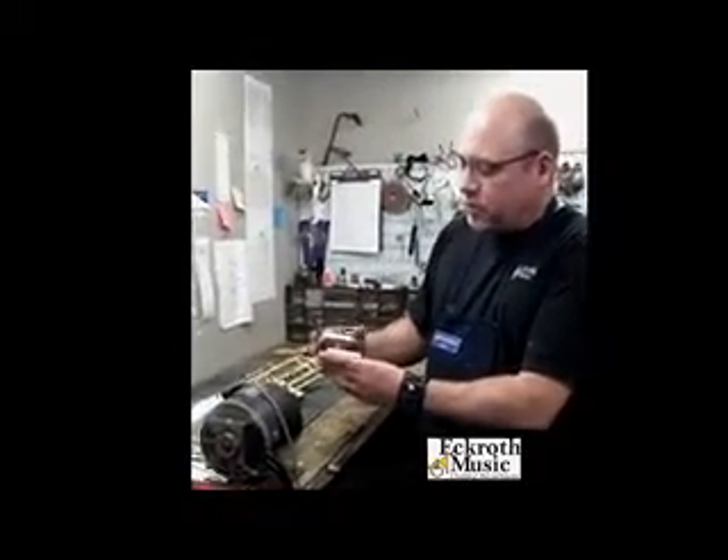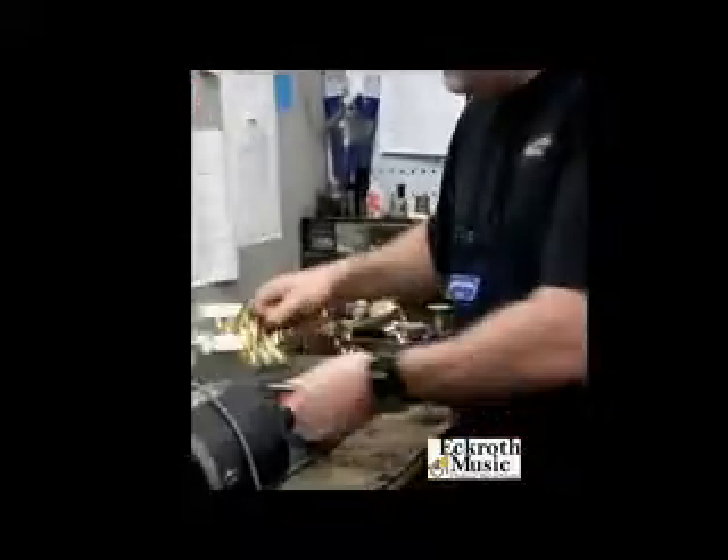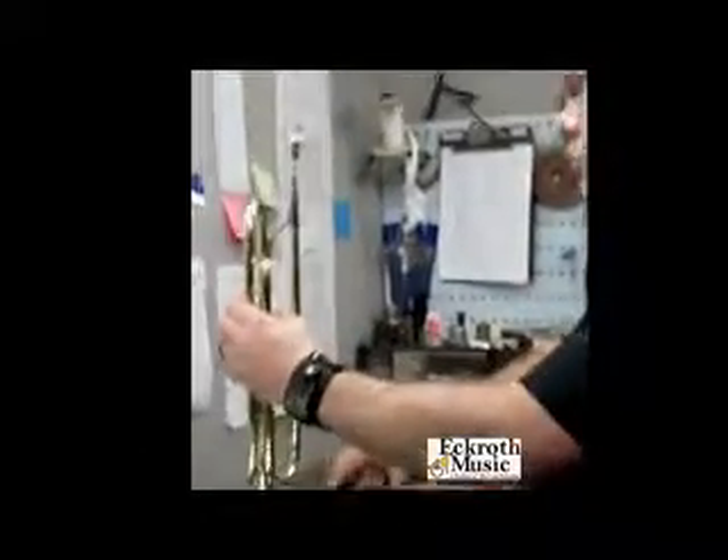This is the Bobcat mouthpiece puller. It retails for about $70, and I'm going to demonstrate how this works.